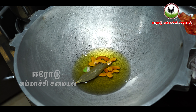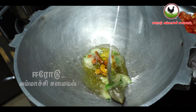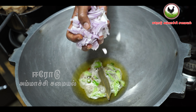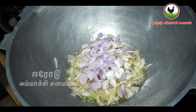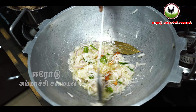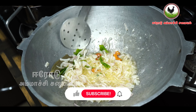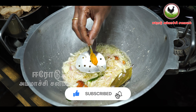Put a little bit of ground spice. Put a little bit of ground. Let's put the sauce in a bowl.